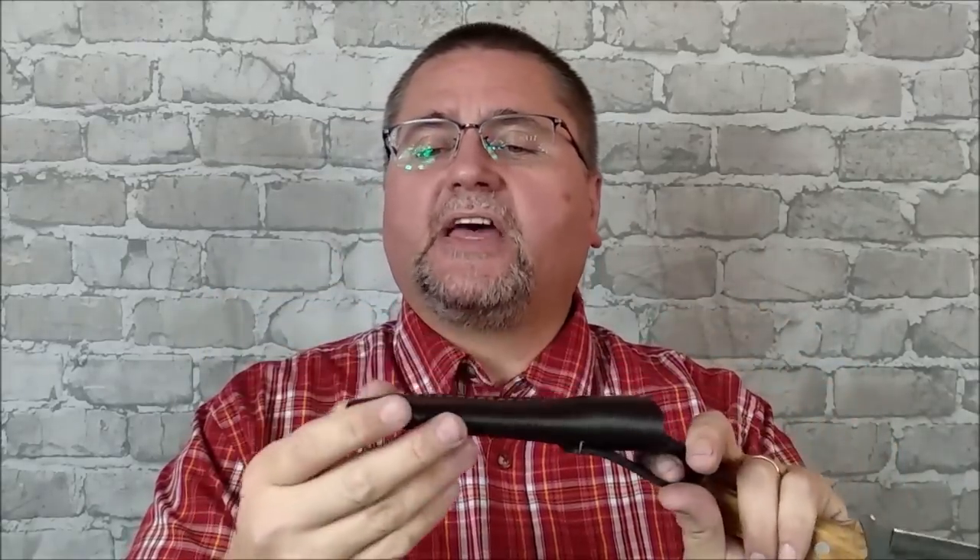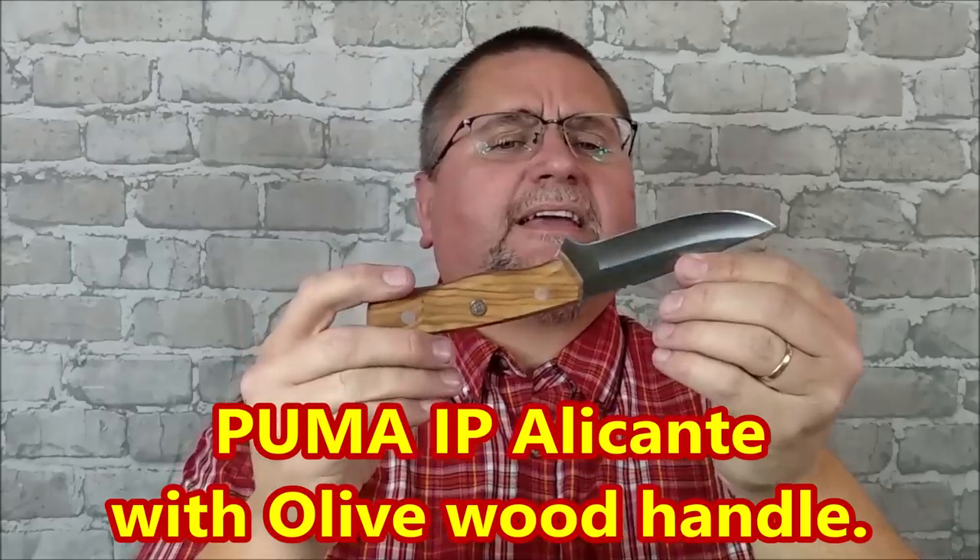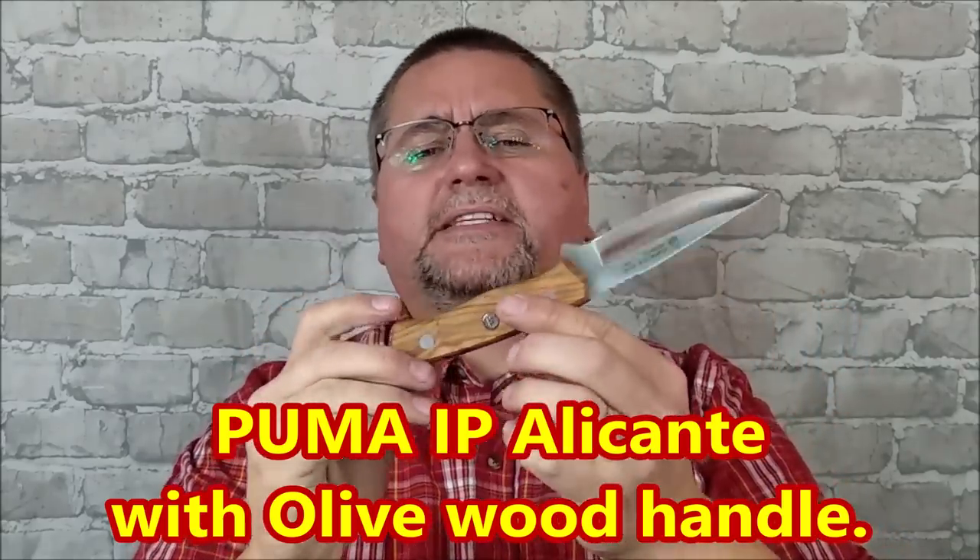That's one thing Puma does better than a lot of other companies in this price range — they make some very good leather sheaths. This one's put together very well: great stitching, nice buffing of the leather. The inside suede edge gets folded over and that's done very well. Just a very good little sheath.